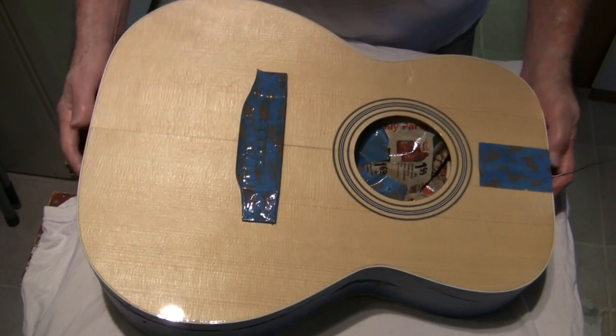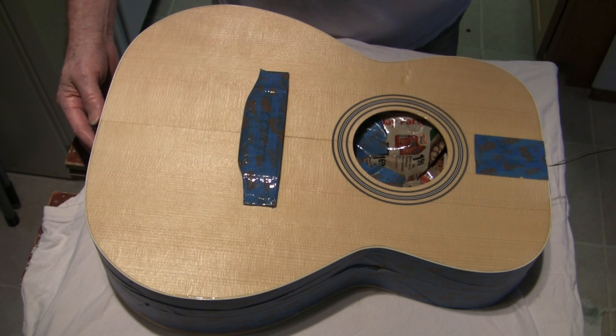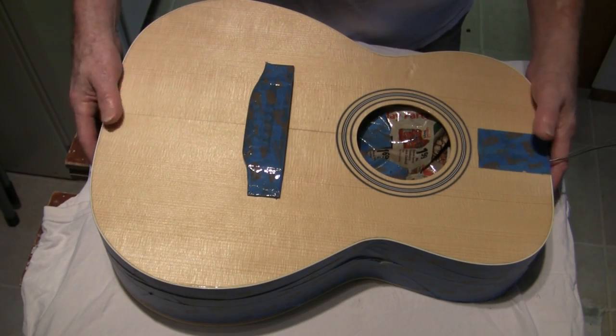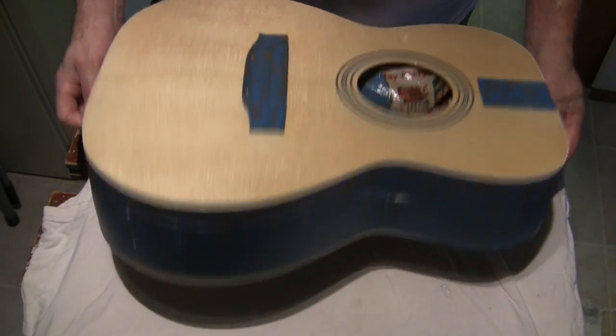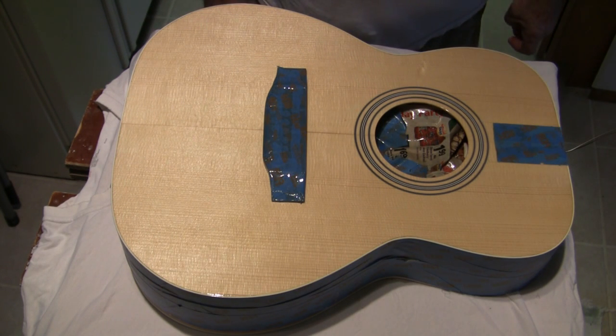Meanwhile, the body just got back from the shop where it was getting a rosette inlaid into it. I could have spent 400 bucks on tools and spent the time learning how to do it the one and only time I ever will do it. Or I could have just turned it over to somebody who already knew how and does it for a living — and he did a damn gorgeous job of it. It's done. Now I can get on with the finishing. There are two coats on the top: the first one to seal it before he did the cutting for this, the second one just to seal the top of the rosette inlay itself. Now I can take the tape off of the sides and get on with the finishing of the whole thing, for however many coats it takes until it looks good enough to suit me.